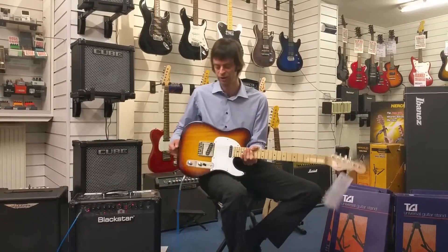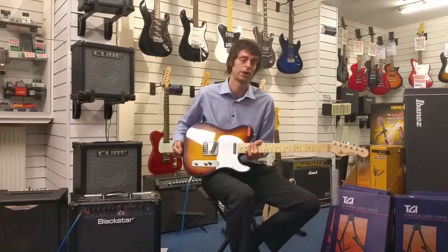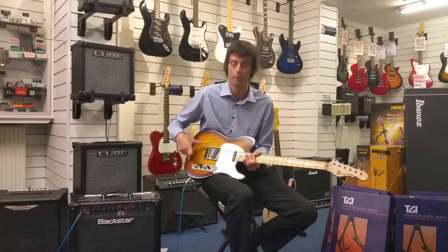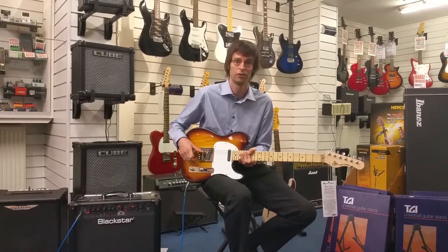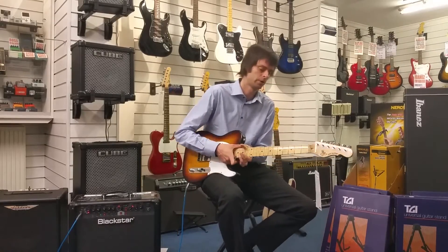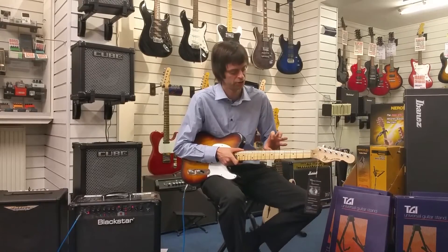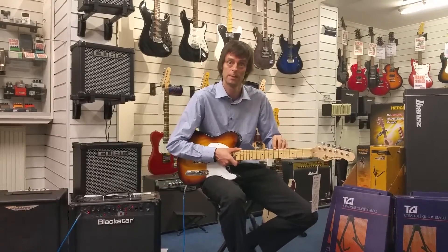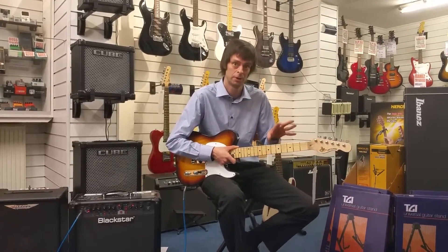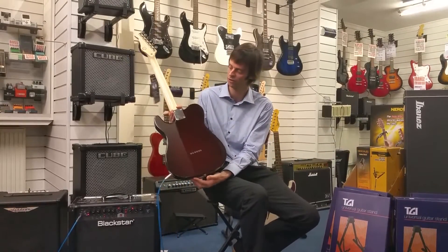In terms of what the actual guitar is made from, it does depend on the finish. For the translucent finishes it's actually swamp ash, and the non-translucent finishes are a basswood construction. We've got a hard maple neck, and you can actually get this in a choice of maple or rosewood fretboards depending on your preference.